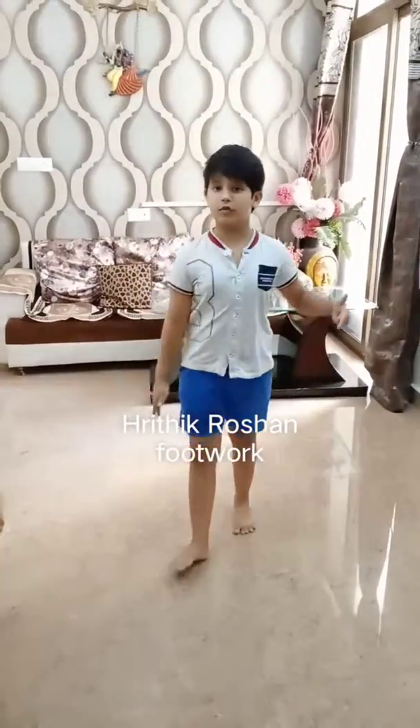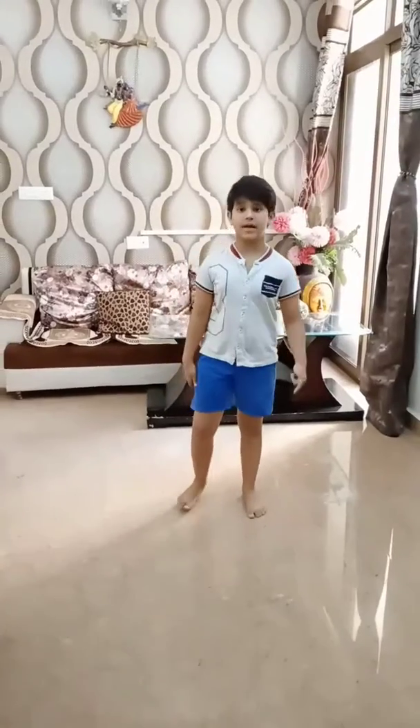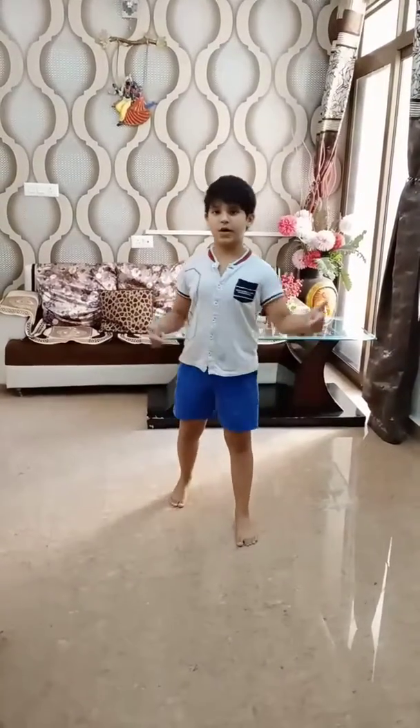Hello friends, today I am going to teach you a little bit about Bridget Rochelle's famous step, who is doing a worm/wave. So let's start.